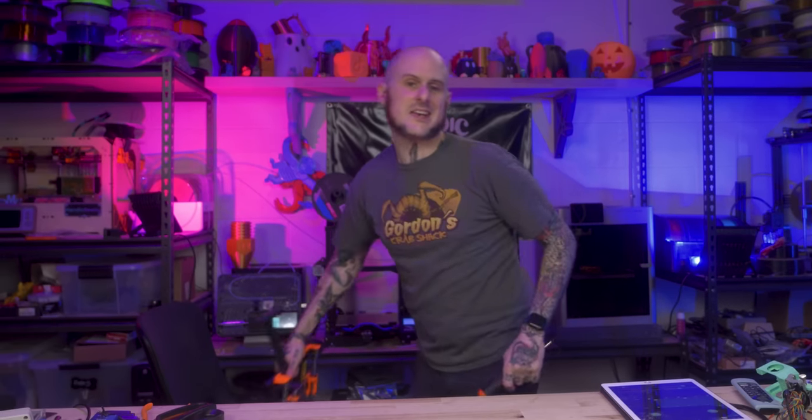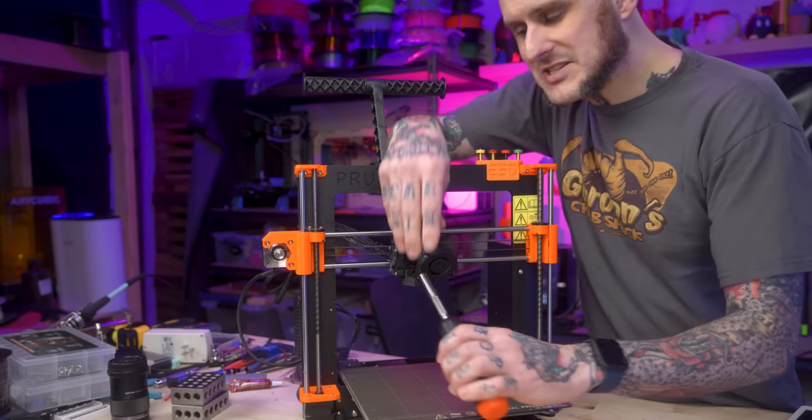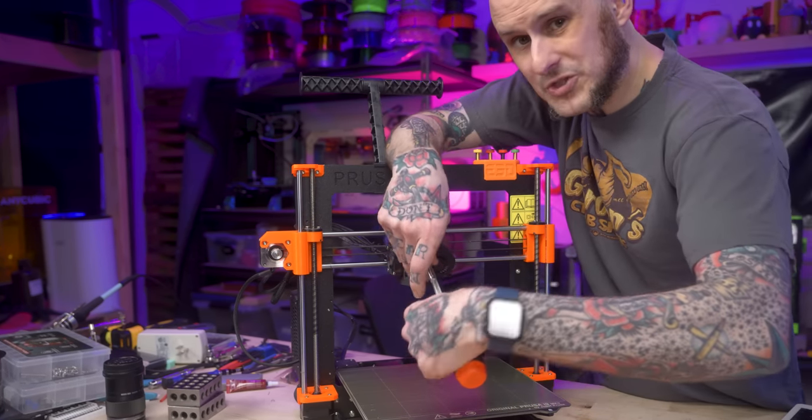Sad reality is I actually bought this, so they basically just got a free ad out of me because I enjoy making videos and wanted to have fun unboxing this thing. LTTstore.com. With this in hand, let's work on the first project — my Prusa MK3S Plus. I'm about to utter a fairly divisive sentence: I'm not a fan of my Prusa MK3.